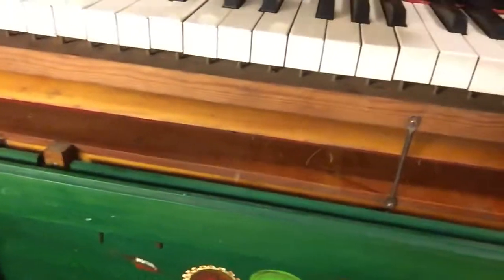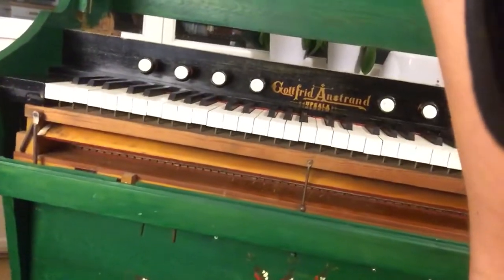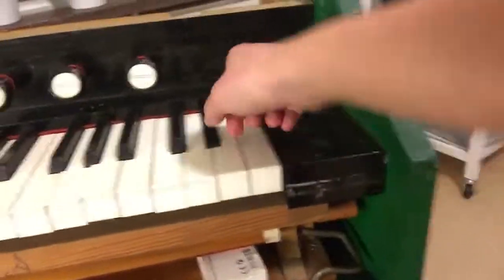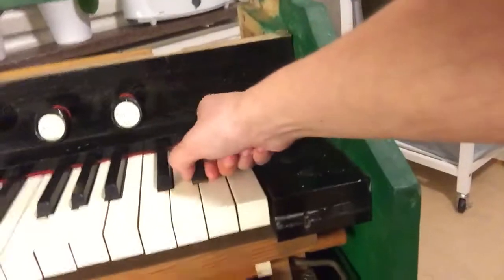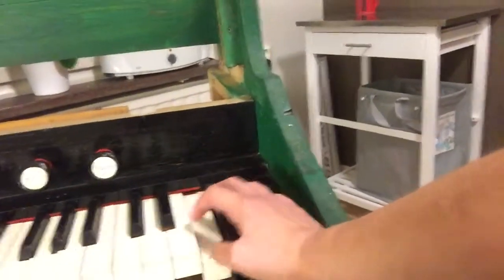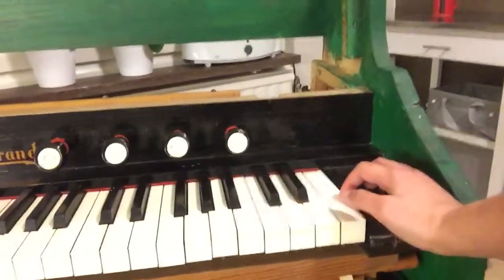I'm going to look into that. Of course, this key gets stuck, as you can see. This key seems to have no reed. This key has many different problems. Can you see me?